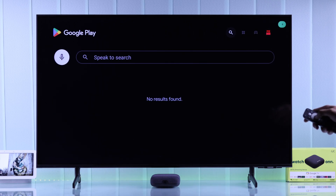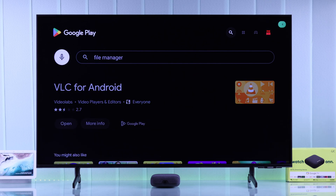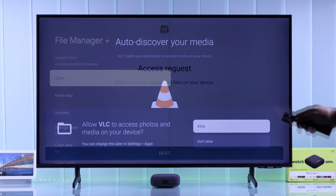Open the Google Play Store — we recommend installing VLC or any file manager of your choice. Just make sure to grant them storage permission after you open them.